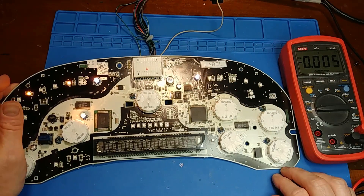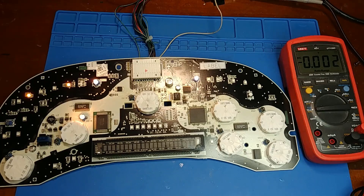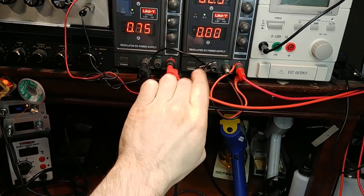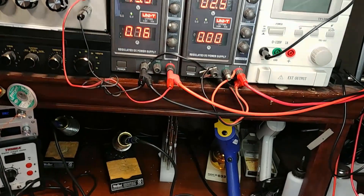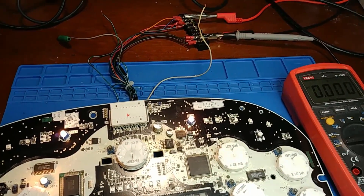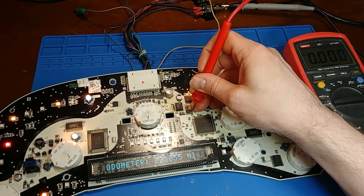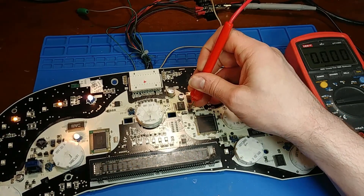Let's force 2.5 volts. I'm going to get my secondary power supply set to 2.5 — it has a common ground with the main power supply, which is set to 13.8 volts. We're going to put 2.5 volts on the 2.5-volt rail and see what happens. Right at the inductor — yeah, look at that, she's alive! So all we have to do is get this guy to output 2.5 volts again.